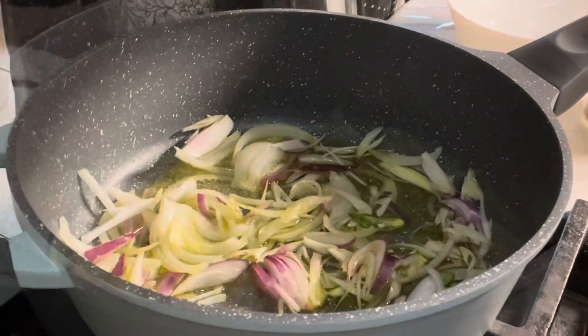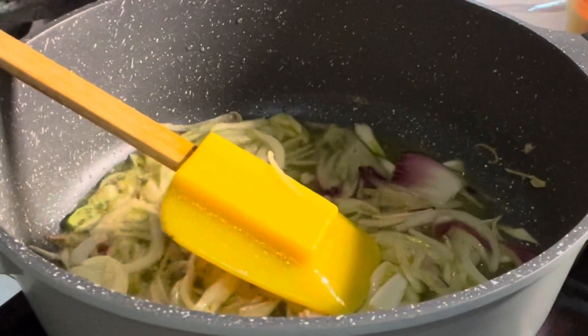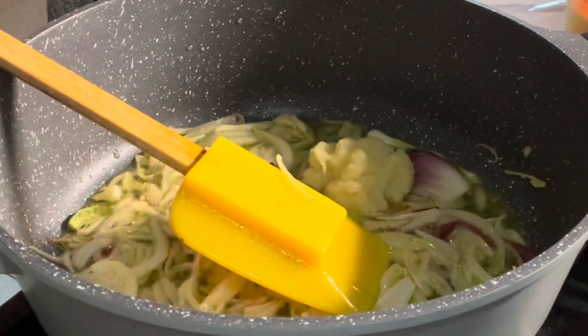1 teaspoon of fish yeast in the ground. 1 teaspoon of salt paste. You need to add 1 teaspoon of fish. Then add 1 teaspoon of fish.